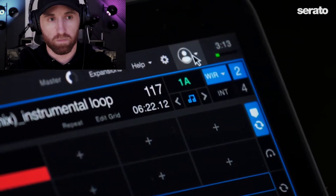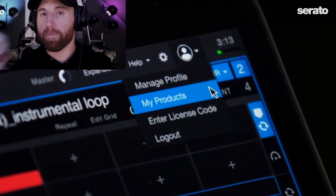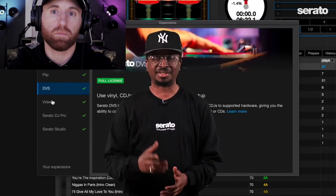Also next to the setup button is a new menu which will allow you to manage your profile through your products, enter a license code, and log in and log out of your account. This makes the process of managing your account with computers and licenses much easier.